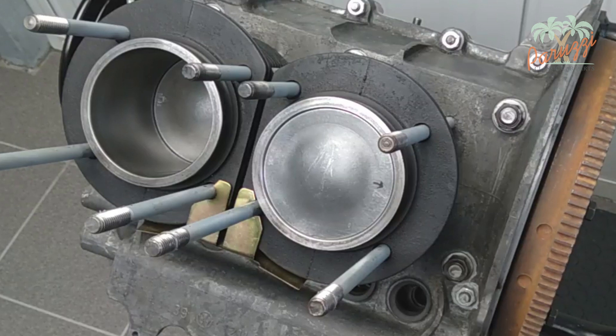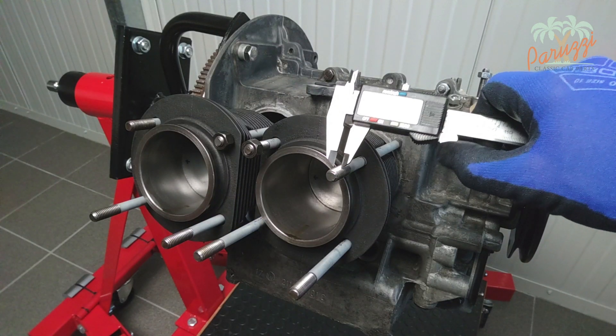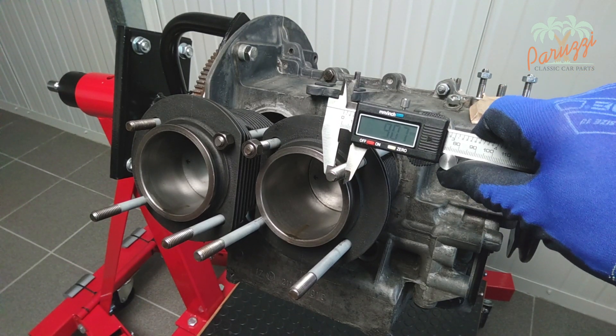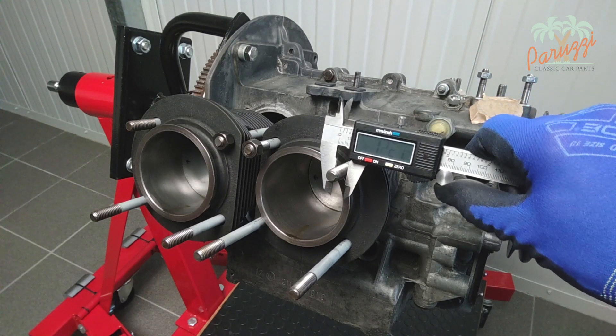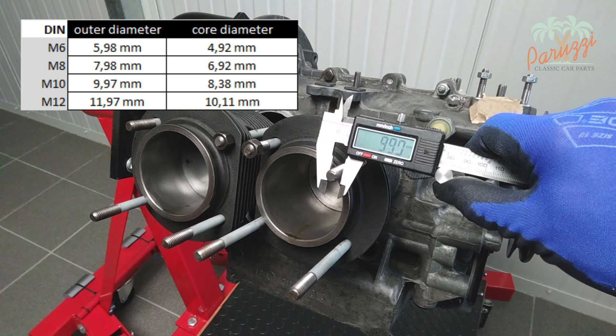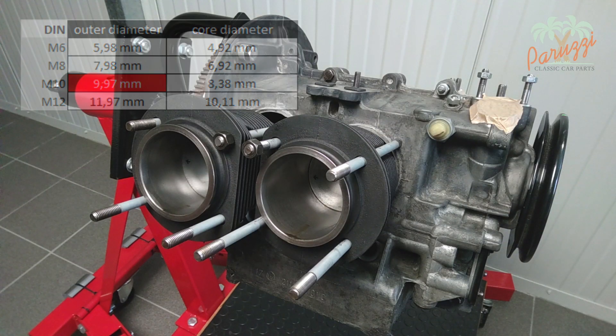It is important that the crankcase nuts are tightened to the correct torque. If the crankcase halves were not split earlier, it is best to check that first. We now measure the diameter of the threaded rods, also called case studs, to be sure about the final torque of the cylinder heads. We measure an outer diameter of about 9.9 mm. If we consult a table of bolt dimensions, we see that 9.9 mm corresponds to M10. For this engine with M10 nuts, the tightening torque is 32 Nm, as we will explain later.